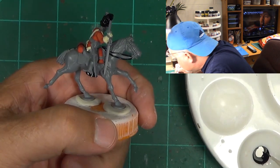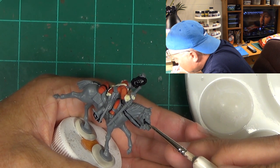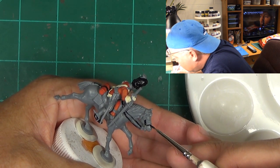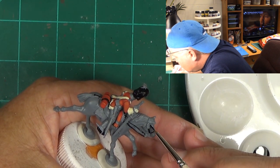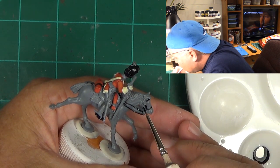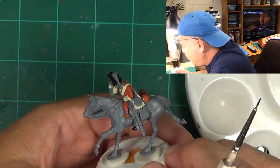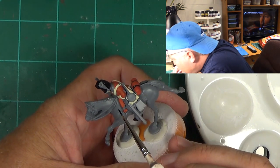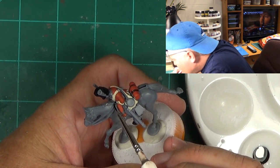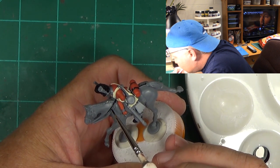Look at this — come in on the side, get the top of the nose. This one, this one — turn them around. We will go in and zip zip zip zip zip zip right at the rein.